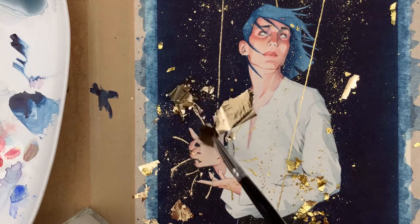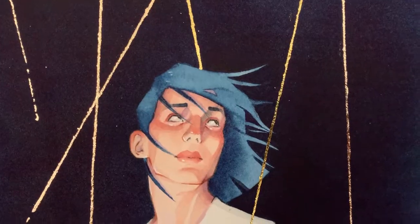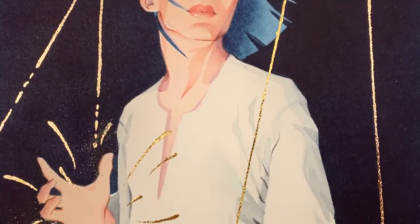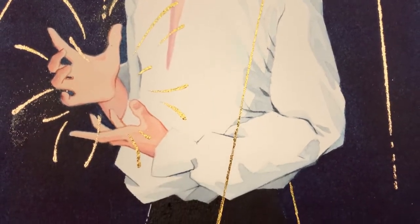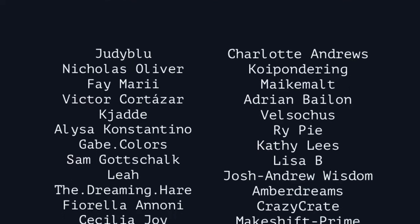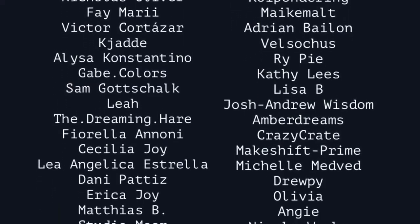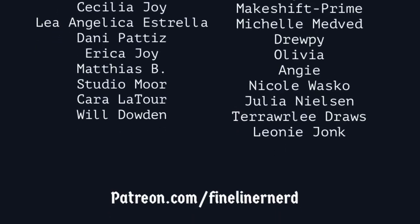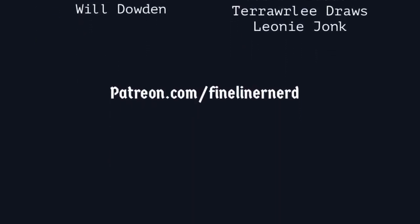And that is it from me today - that's Howl. I hope you enjoyed my thoughts on the paints and I also hope you enjoyed seeing me bring Howl to life. Thank you so much for watching, thank you for all your support - I love chatting to you guys in the comments so come meet me there. Thank you to my patrons - you guys are wonderful - and I hope everybody's been having a really wonderful weekend. Speak to you soon, take care, bye!